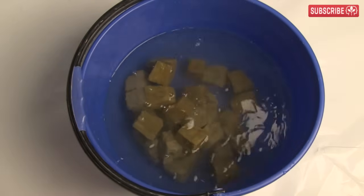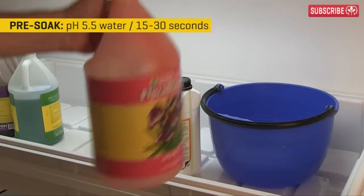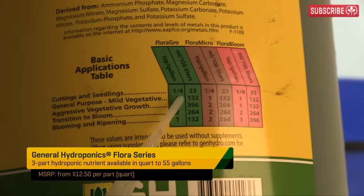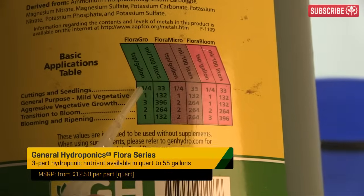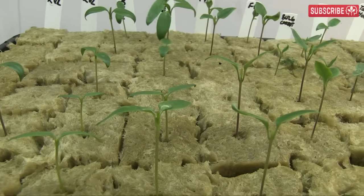Preparation is easy. Soak the cubes in pH 5.5 water for 15 to 30 seconds. Sometimes I add a tiny bit of nutrient to my pre-soak solution too — no more than 1 ml of each part per gallon, very light. But other growers tell me they don't bother because the seed itself contains the initial food for the sprout.